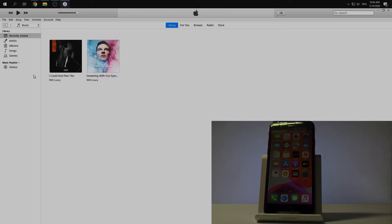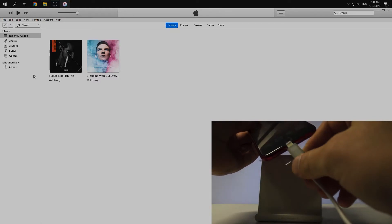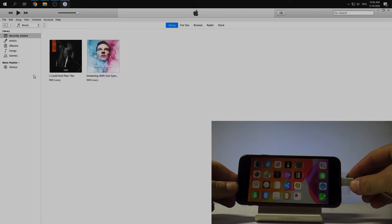In the very beginning we need to download our iTunes application. You can download it from the Apple website or Apple Store, and then we need to plug our mobile phone into the PC using a USB cable.